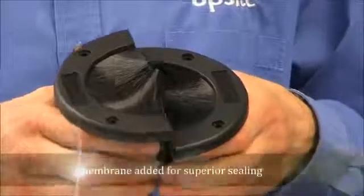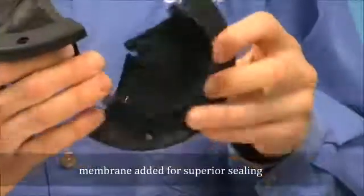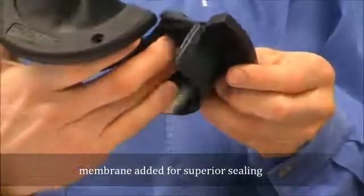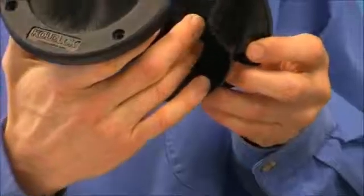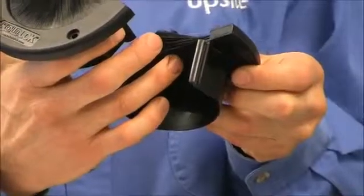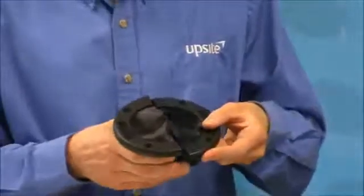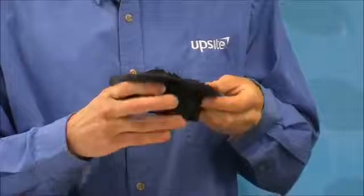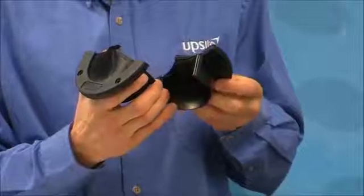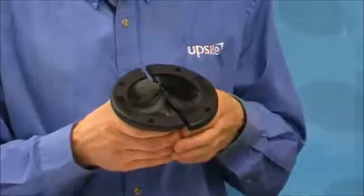HBT technology has been incorporated into this product with a membrane underneath the bristles. The membrane is scored so that as additional cabling is installed, the membrane splits and allows a wider opening. Without the cabling, the membrane creates a very effective seal. And as the cabling is installed, if it fills just a small portion of the grommet, the split in the membrane allows a portion of the membrane to be moved out of the way, leaving the remainder of the membrane in place. This is one of the features that creates such an effective seal.